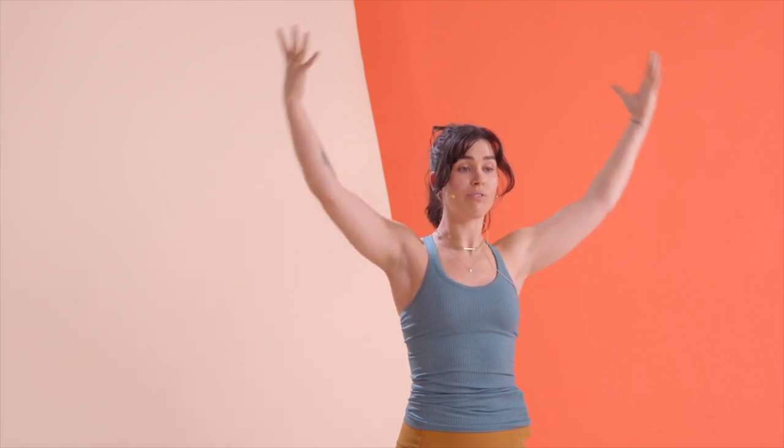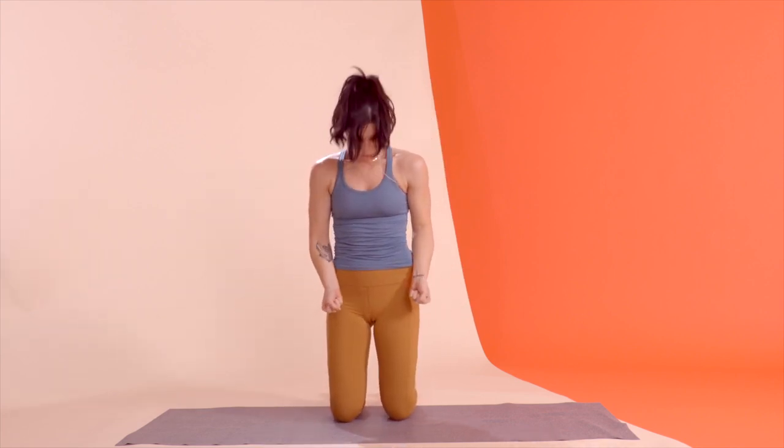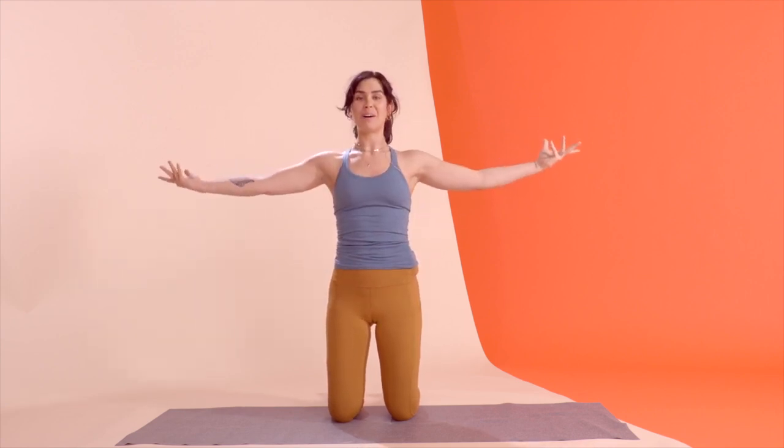You have three more here — exhale to lift, inhale to lower. For a little bit more full body integration, you can think about squeezing your adductors together. Not moving where those knees are, but energetically drawing them towards one another. It's going to get your pelvic floor and those low abs involved.